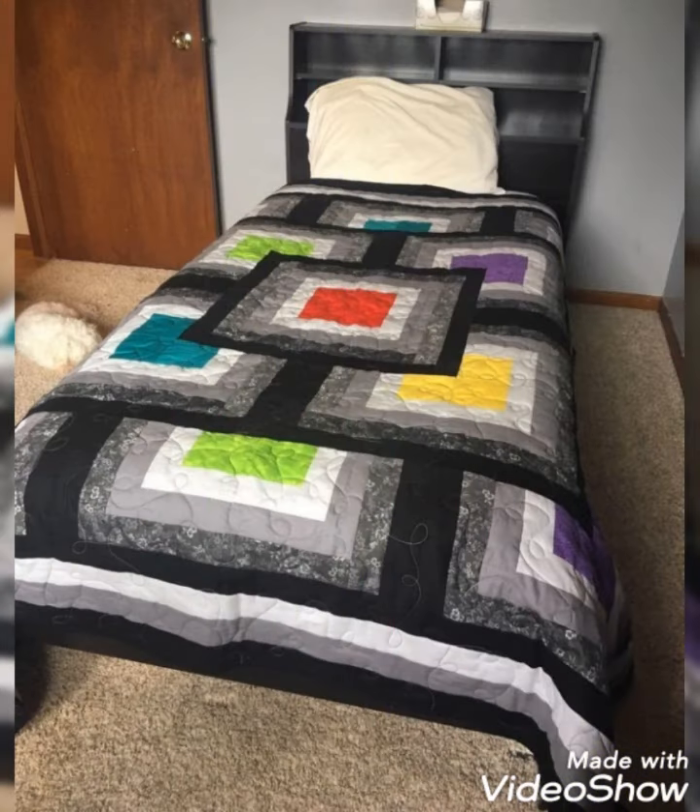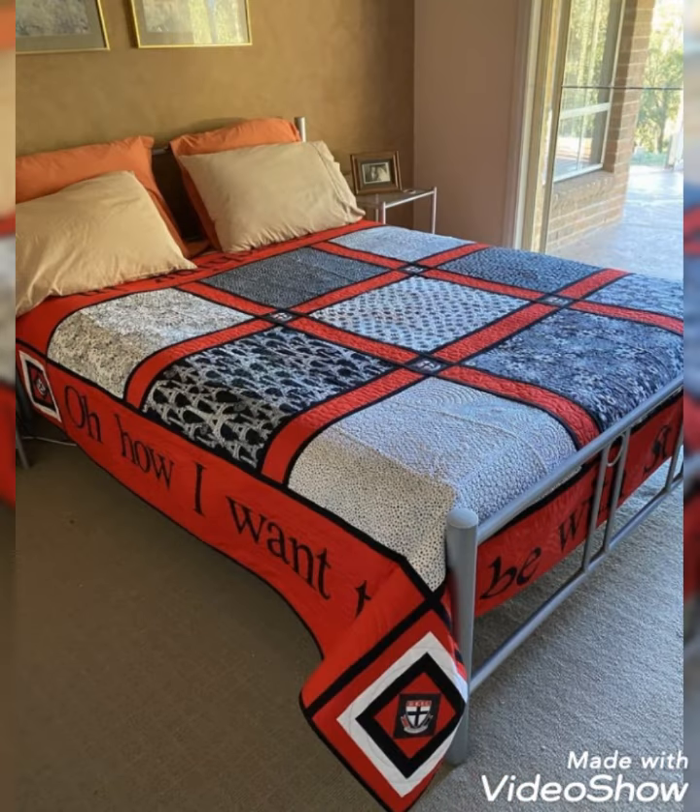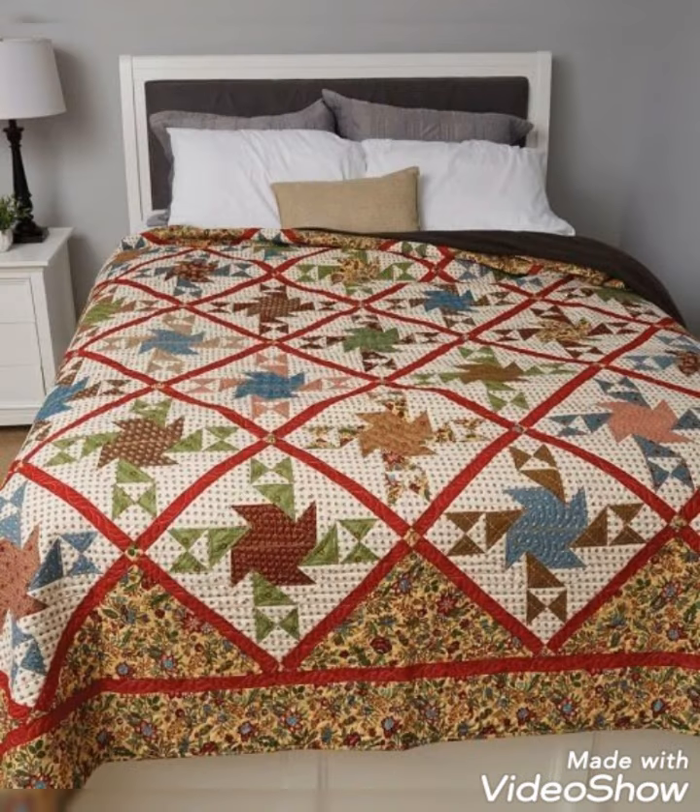Hi viewers, welcome back to my YouTube channel. Today in this video you are going to see different types of quilting patchwork redsheet and bedspread cover design ideas. You can make this amazing different redsheet cover with beautiful color combination ideas.